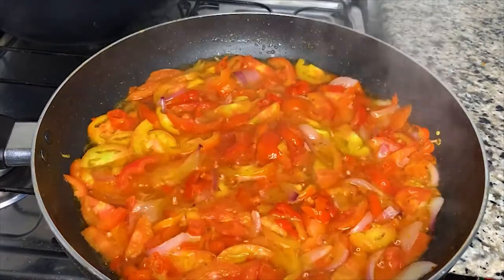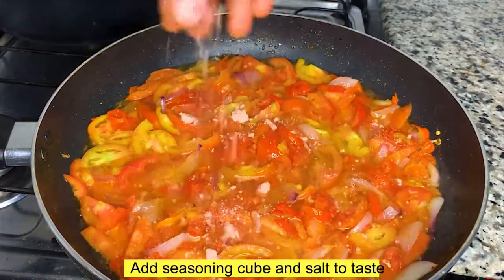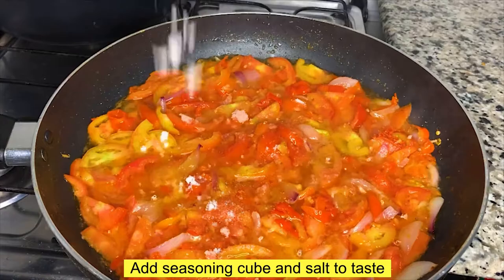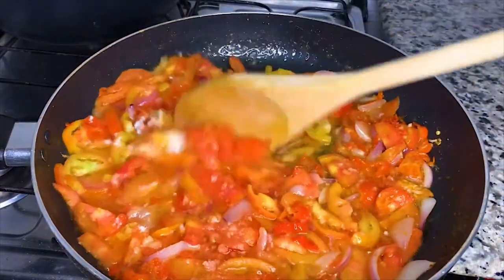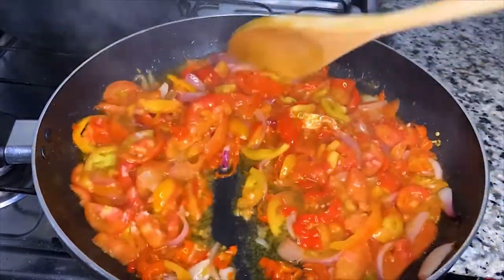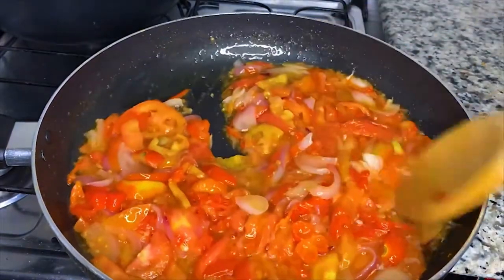What is food without seasoning? So up next, I'll add my seasoning cube and salt to taste. Taste is very important. Then I'll stir this up to combine thoroughly and leave it to continue to fry for two minutes.